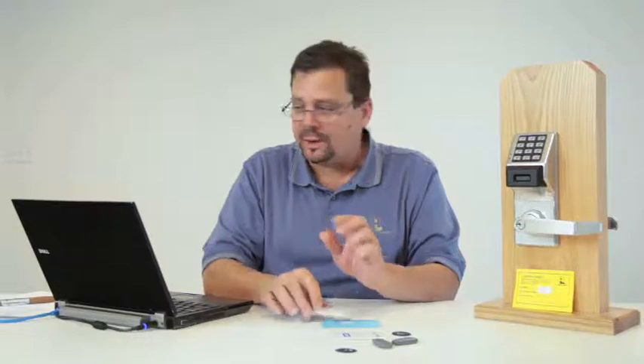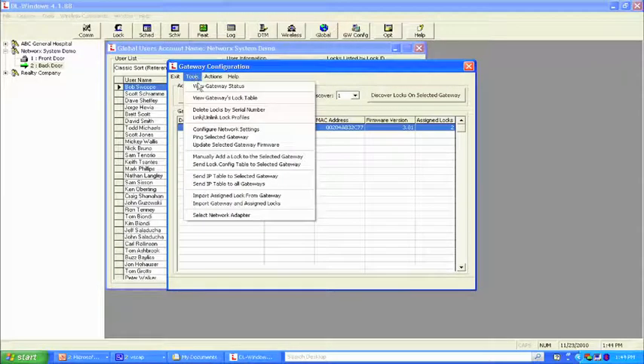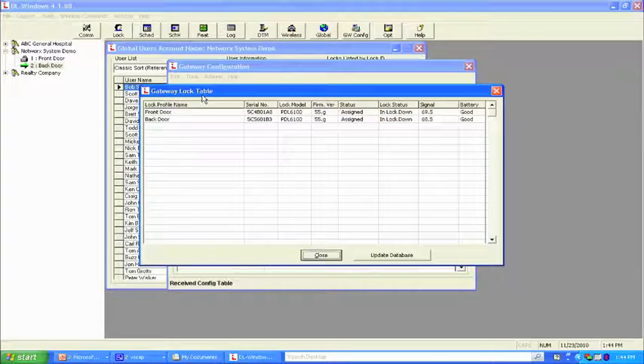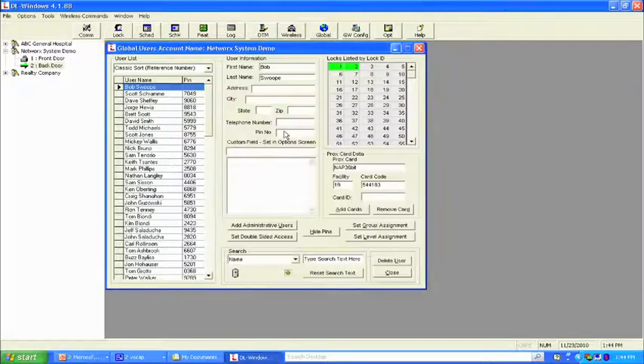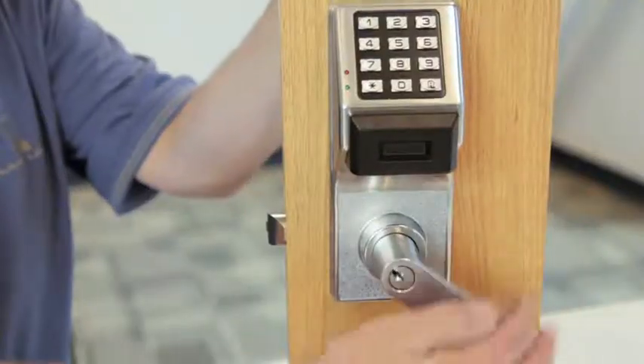The second lock in the system also starts to flash red — all locks are now in emergency lockdown. Instead of checking door by door, we can go to gateway config, tools menu, and view the gateway's lock table. It shows lock status as in lockdown, signal strength, battery status good, and firmware version. To double-check, we test Scott Schramm's code — 7049. We get a unique tone and the lock doesn't unlock.